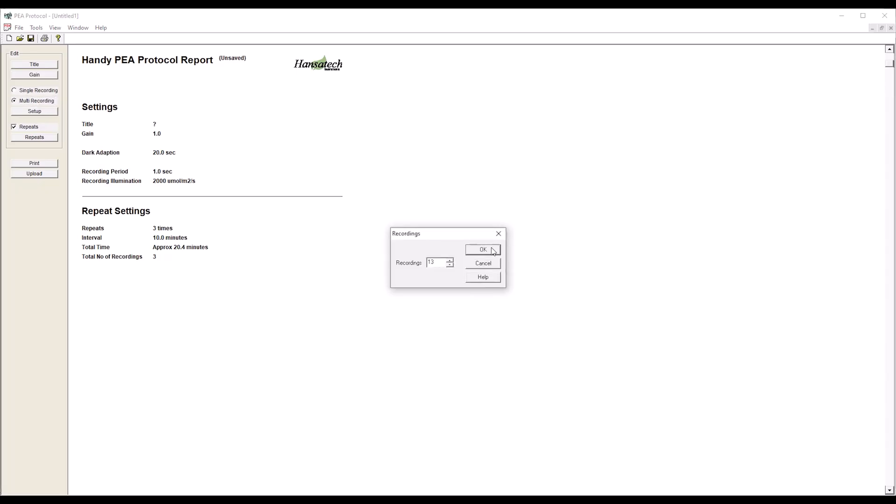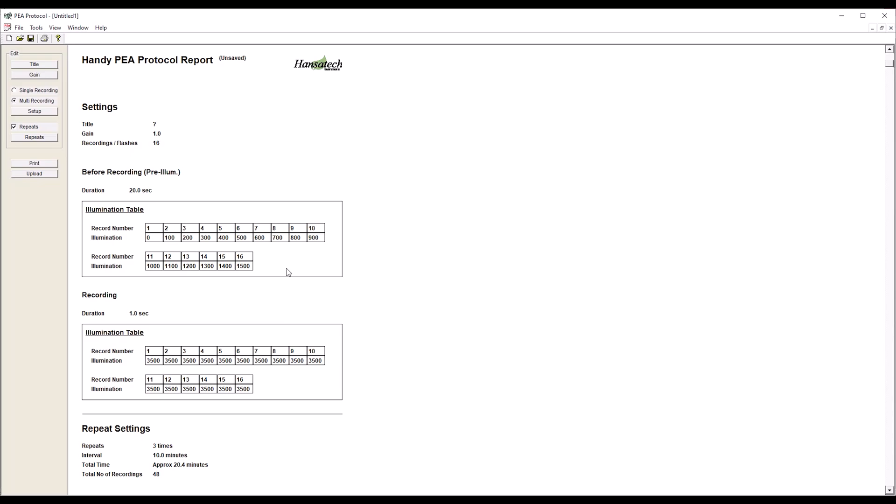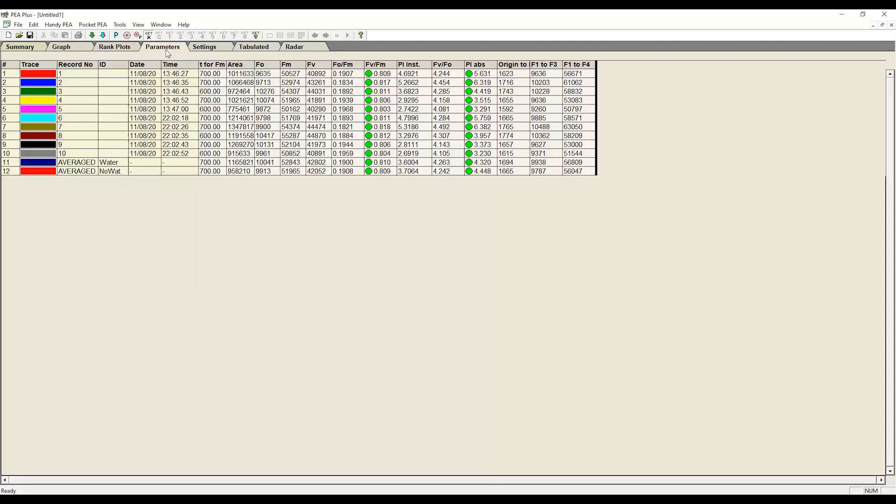Complex protocols are easy to define in a bespoke PC-based editor, although Handy P Plus can also be configured directly from its keypad. Data is quickly transferred to a PC via a USB connection, to be explored further with the supplied software, P Plus.